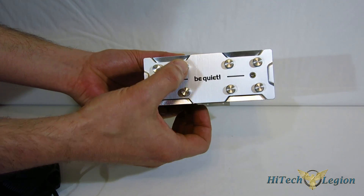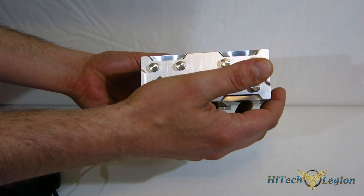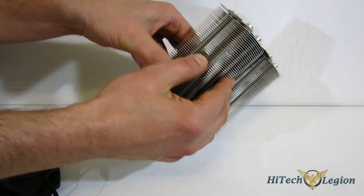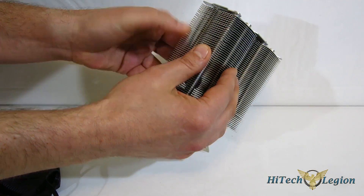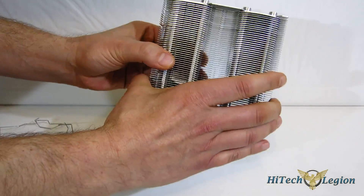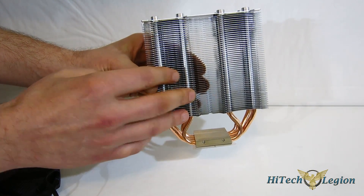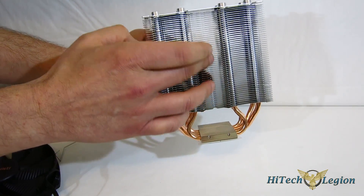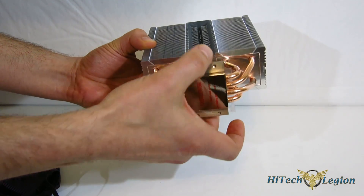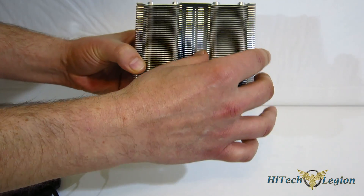I love the capped heat pipes up top with the Be Quiet logo embossed in the top. The fin structure is staggered and not sealed around the sides, which gives better heat dissipation. The fin array almost actually splits going down the center, so you almost wind up with a dual tower design — it is joined, but it's a design we've seen in use before and works very, very well.